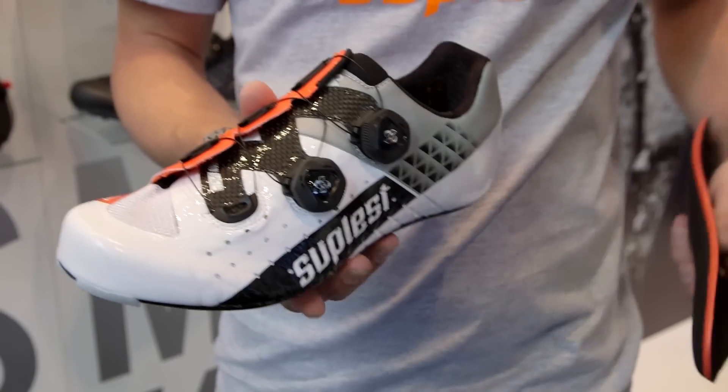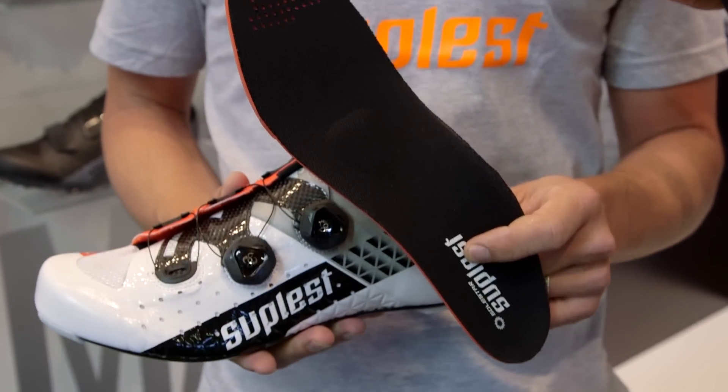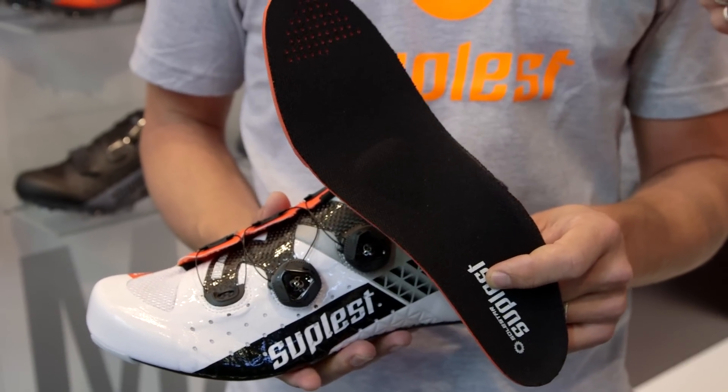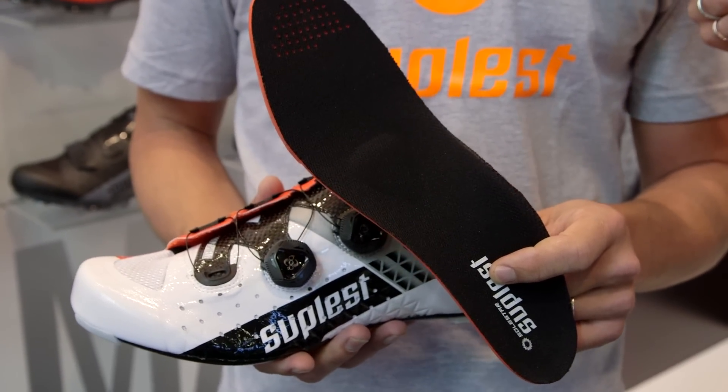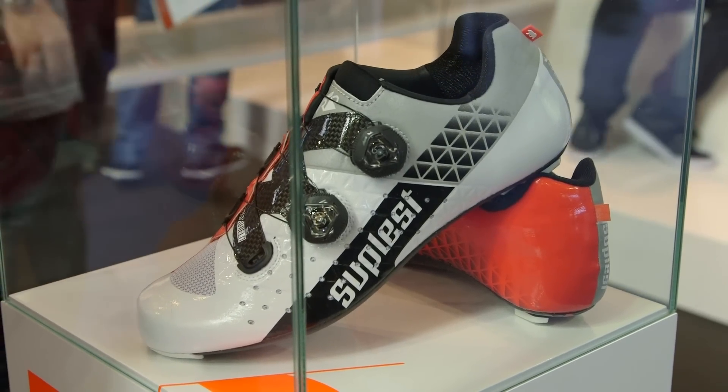We use the German brand called Solstar. It's a specific footbed which is made for cycling. The concept they have is a very comfortable footbed — it's very stable with no foot loss. This is a real upgrade to our shoe.